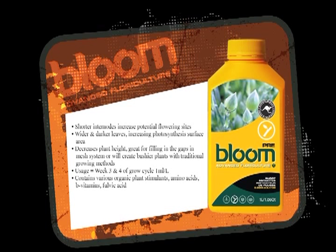If your plant usually has about a two-inch gap between the inner nodes, when you use Pre it will shrink it down because it's making the plant grow more inner nodes. By having more inner nodes, you have more flowers, more fruit, more product.